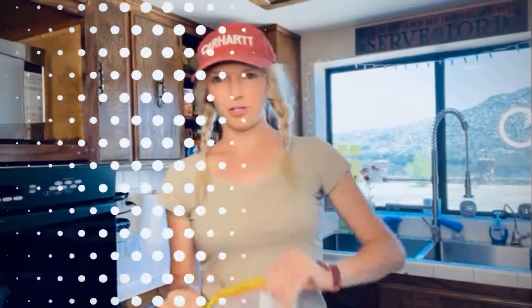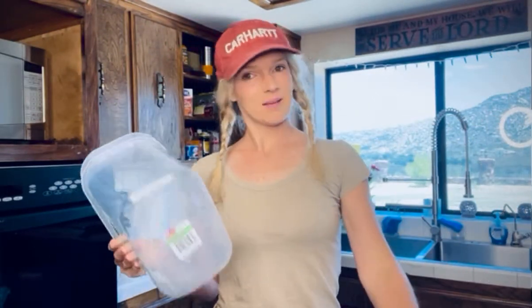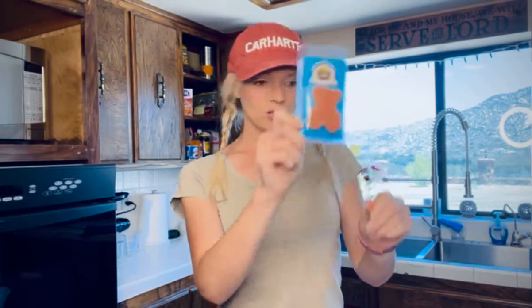I take the brown sugar and I pour it into a Tupperware, but even then somehow it still gets hard. But if I just add this bear to the brown sugar, I can keep it in the bag or put it in my Tupperware like I like to store it. It'll keep and it's awesome.